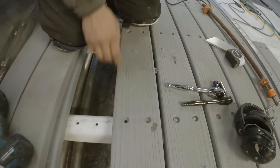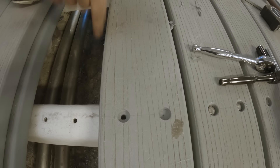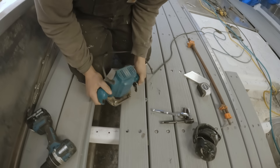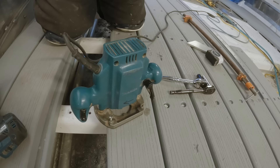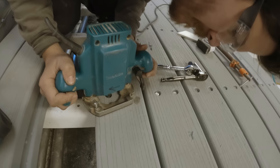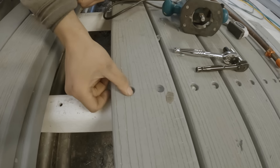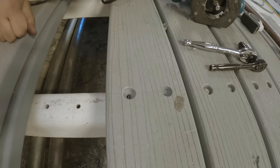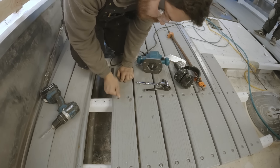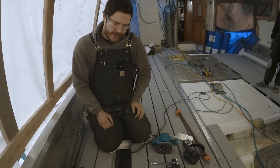After that, you can see these edges are pretty sharp from the Forstner bit. I come through with an eighth inch round-over bit on my router — with my hearing protection on because this thing is super loud — and just give it a quick round-over. You can see how nice and smooth that makes it. It doesn't catch up on shovels or anything like that, and it won't chip off or make ugly gouges if something catches it.